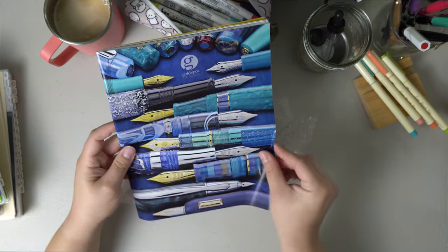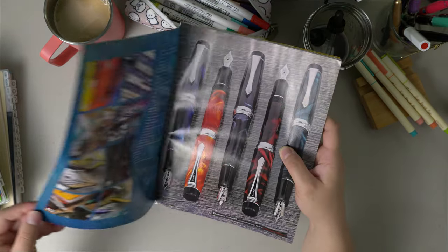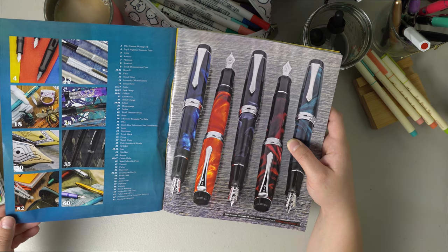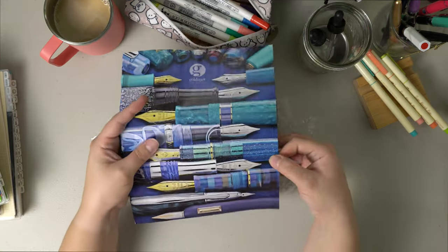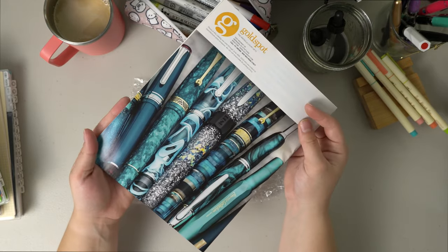It also looks like they included their magazine. That is really cool. I'll have to look through this later, but I love the blues — that's gorgeous.